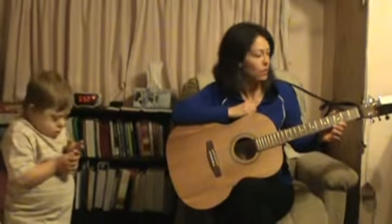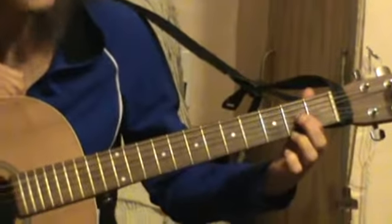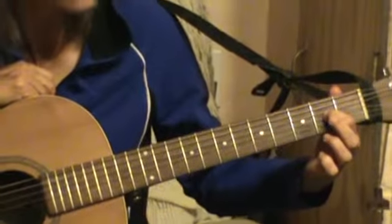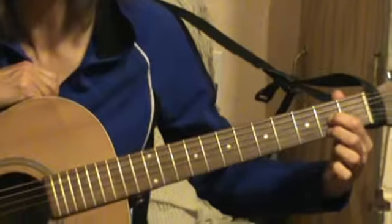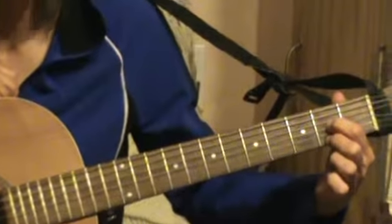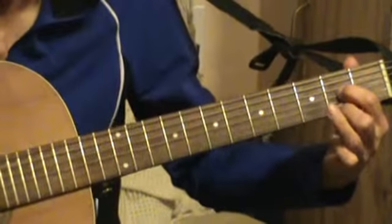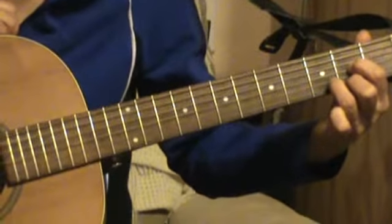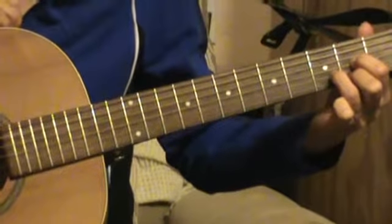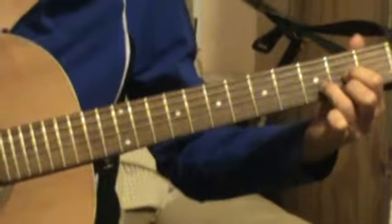The D chord is on the second fret with your pointer finger on the fourth string down. And the second string that you'll be playing is with your middle finger on the sixth string down. And then we're gonna move to the third fret, and with our ring finger — we don't want him to feel left out — we're gonna put him on the fifth string. That's what it looks like, and here's what it sounds like.